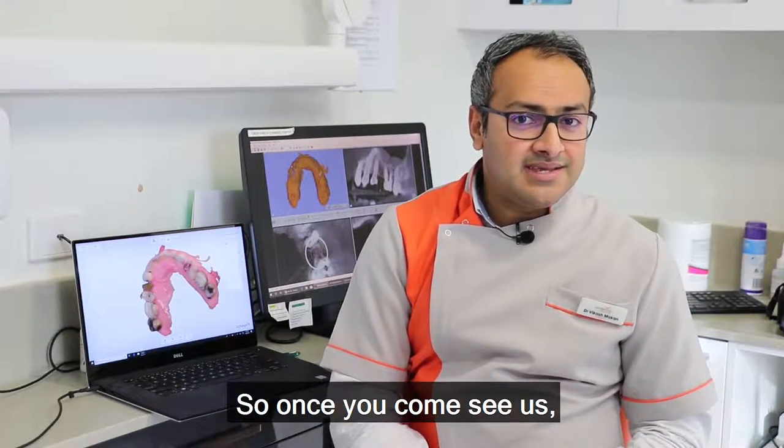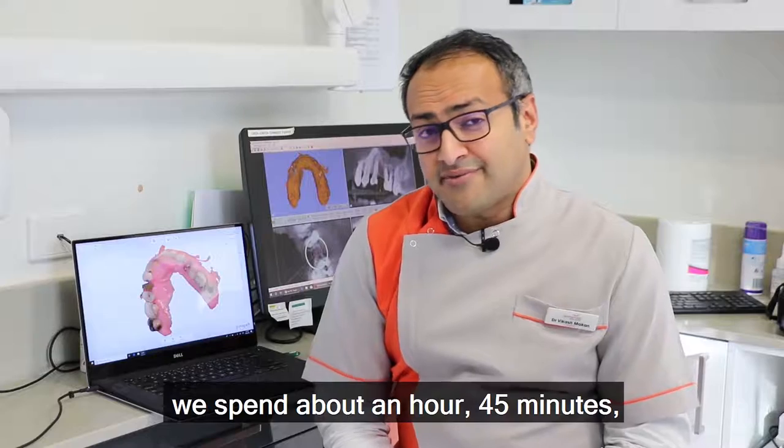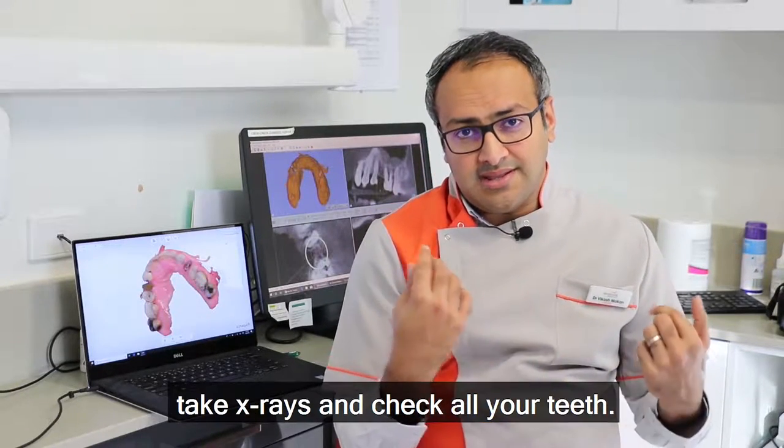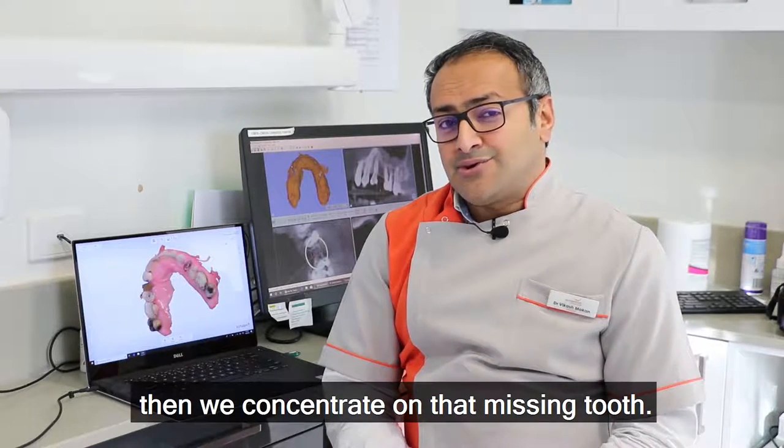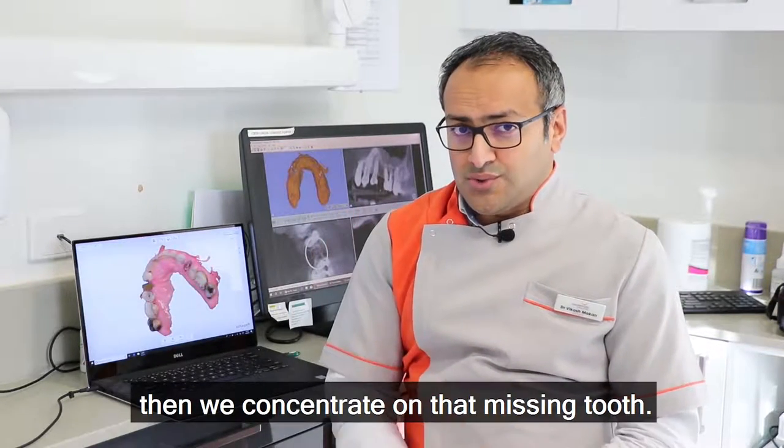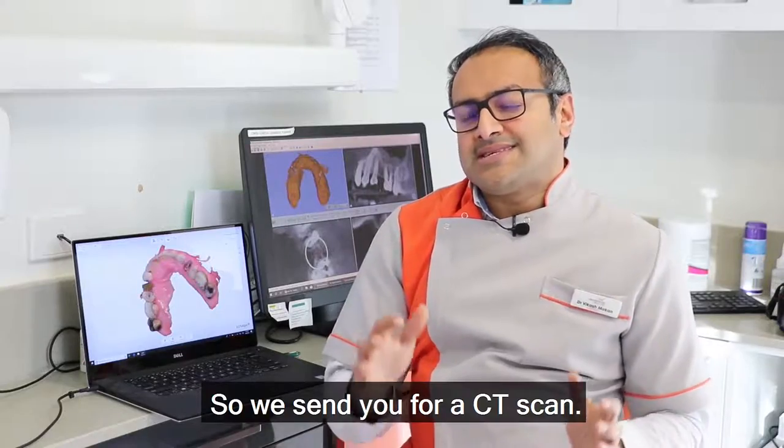So once you come see us, we spend about an hour, 45 minutes — we take x-rays and check all your teeth. If everything's a thumbs up, then we concentrate on that missing tooth and send you for a CT scan.